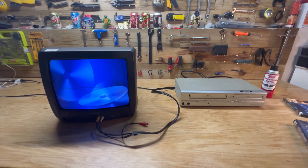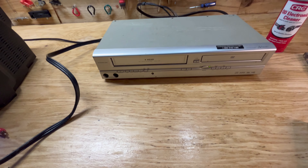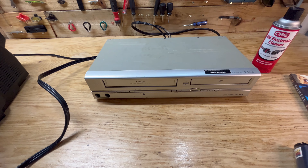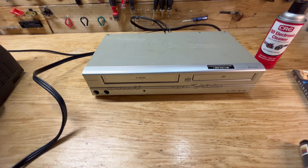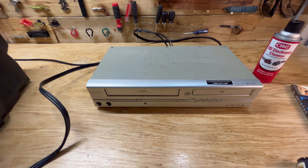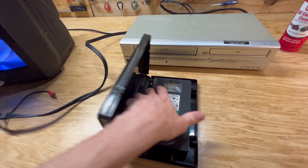Hey guys, welcome back to another video. Today we're doing some more work on this Sylvania SV2000 VCR/DVD combo unit. The issue is it's eating tapes, and I've tried to fix this before unsuccessfully. After doing a little more research, I probably just need to clean the mode control switch, which involves taking the whole thing apart extensively. These really weren't made to be taken apart, but it's a pretty good unit - DVDs play fine.